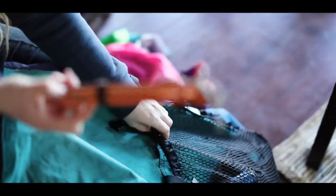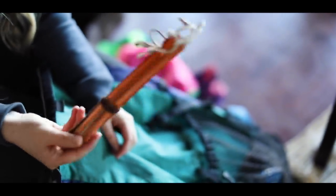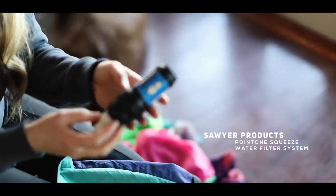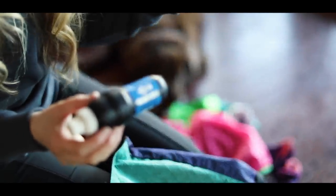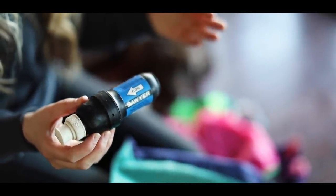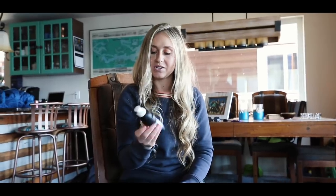These are some tent stakes - I keep them wrapped up with a hair band. This was my Sawyer Squeeze filter, which I used to filter all my water. I carried SmartWater bottles because the nozzle and mouthpiece fit perfectly with the Sawyer. I'm missing the O-ring on this one but this was my second one - you can see it got pretty beat up, but it worked.